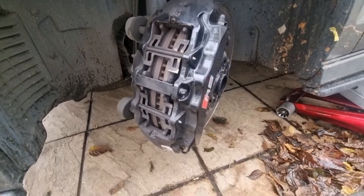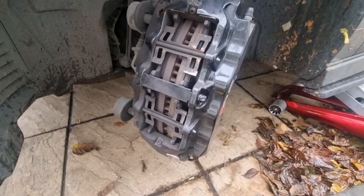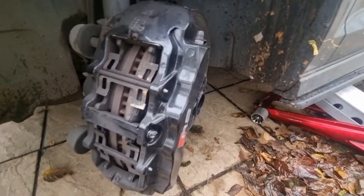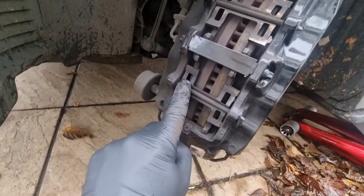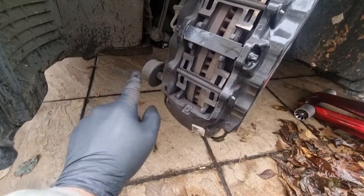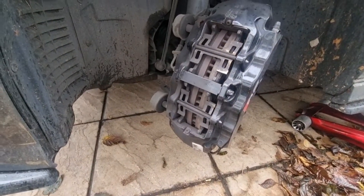So first of all, these are the pins. You've got four brake pads - one, two, three, four - and the same on the other side. You're going to take them off first. You've got the pins here, we remove them - remove the pins and the pads will come out.